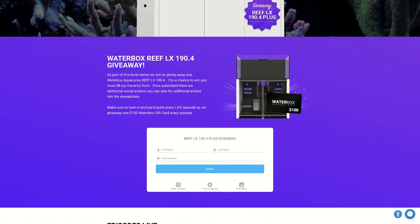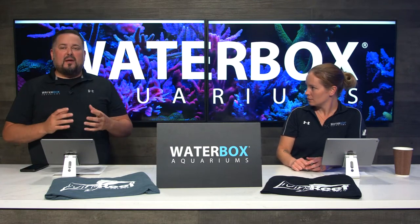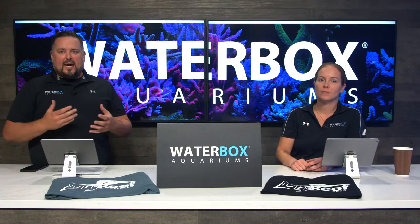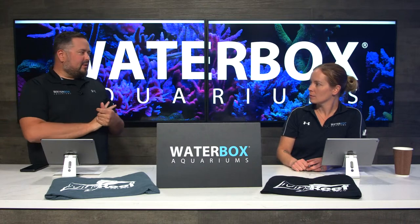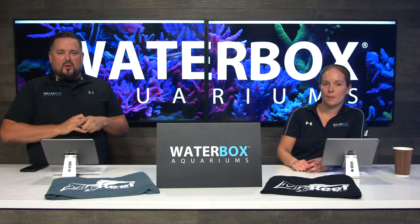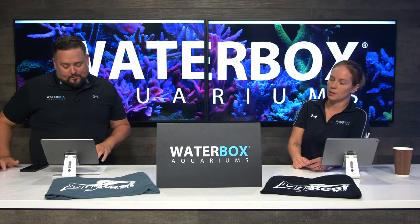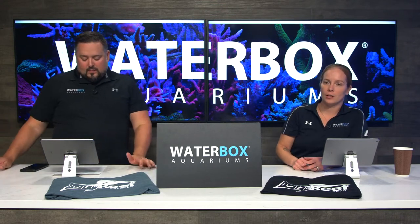Scroll down the page, get all the details on the giveaway, and fill out the form. When you fill out the form, you're going to get a bunch of social actions you can perform — basically subscribing to us on YouTube, following us on Instagram, following Living Reef on Instagram. We also do a bonus entry code every episode that gives you 10 extra entries into the giveaway.